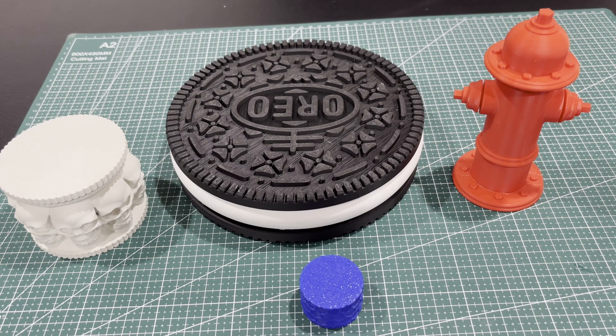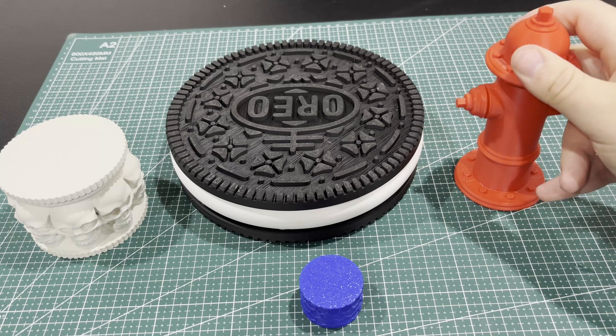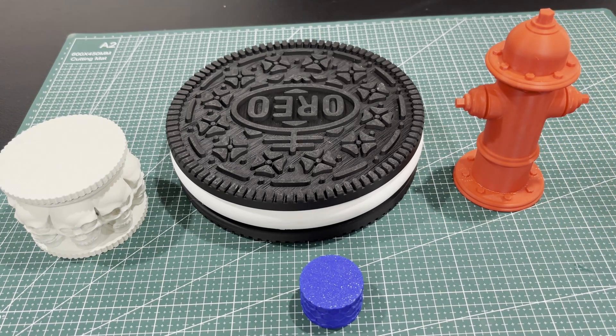I'm back today with some 3D printed containers. This is one of the first things I printed — it's a fun little fire extinguisher container. I just liked the look of it, and that's kind of how 3D printing goes sometimes. You're like, 'Huh, I wonder what that looks like in person.'